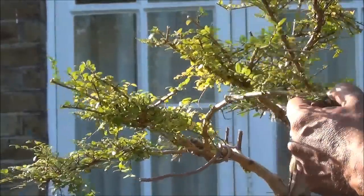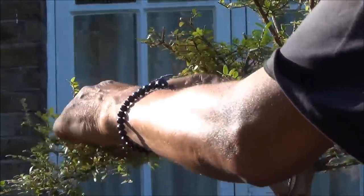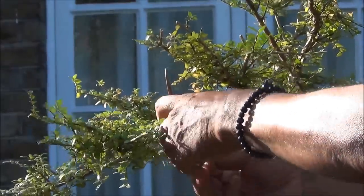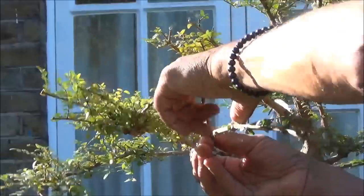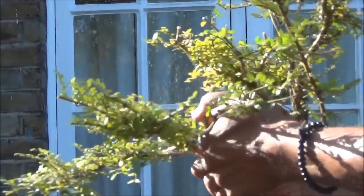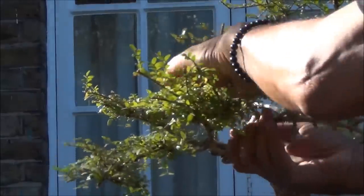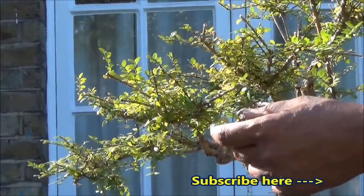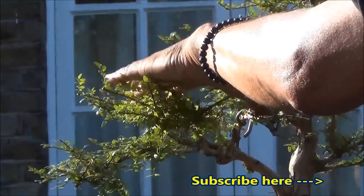I've started wiring this branch here, creating an anchor and wiring it in the clockwise direction as I want to bend the branch clockwise. The angle of the wire should be about 45 degrees, and I'm trying to avoid the foliage — otherwise where it is wired, the foliage will die. Then use the wire to bend the branch. This is more or less where I want it, in line with this pad. Now I can reduce the actual branch so it is in line — reduce it to there so that eventually it will become one pad.